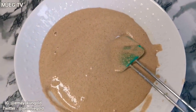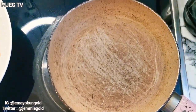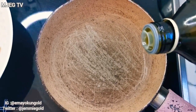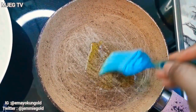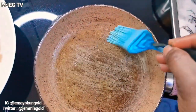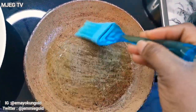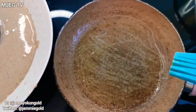On a medium heat I'm going to add a little bit of olive oil, then rub it on my pan. I'll wait a little bit of time for the heat to build up, then I'm going to transfer my batter into it.